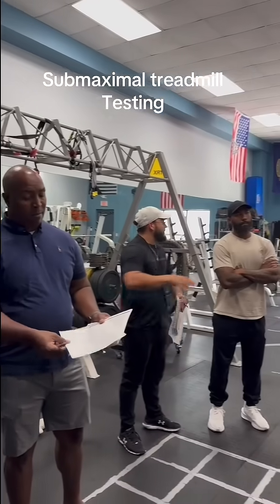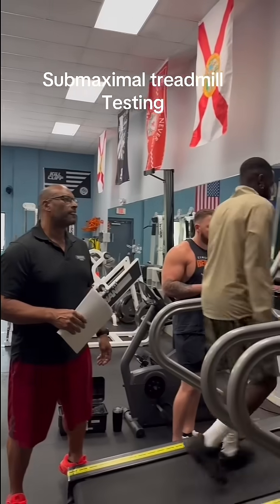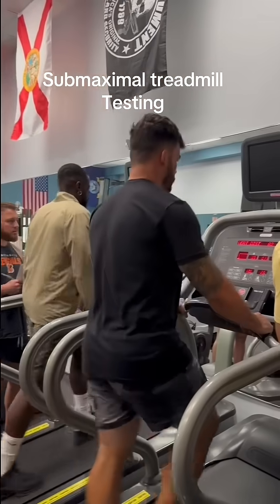How are we doing over here, Dan? All good? Getting ready for our next heart rate recording here? There we go. Nice jump. All right. Thank you.